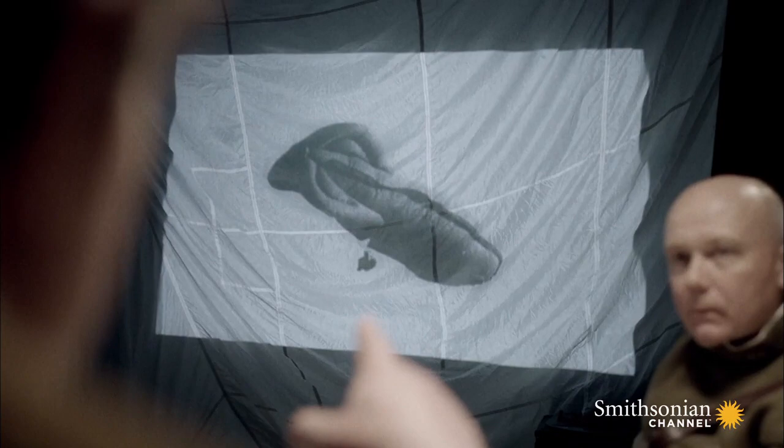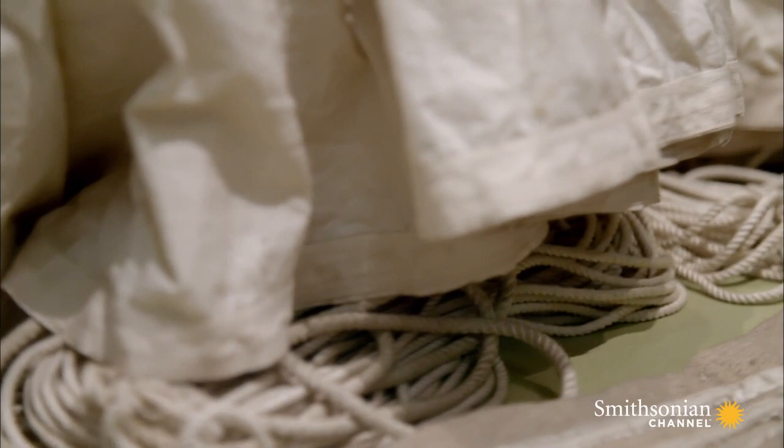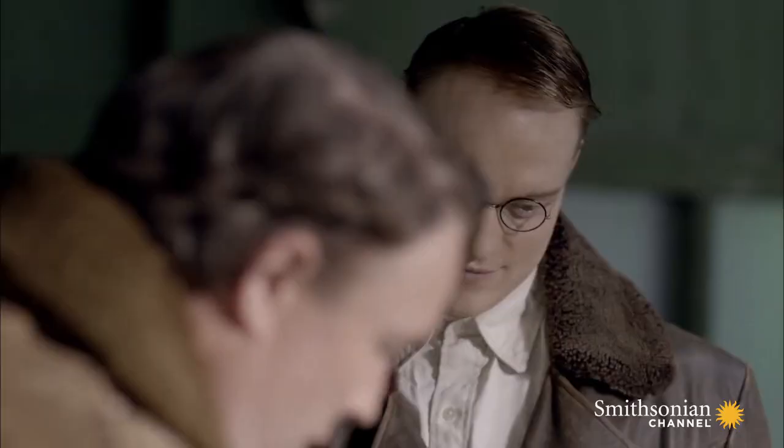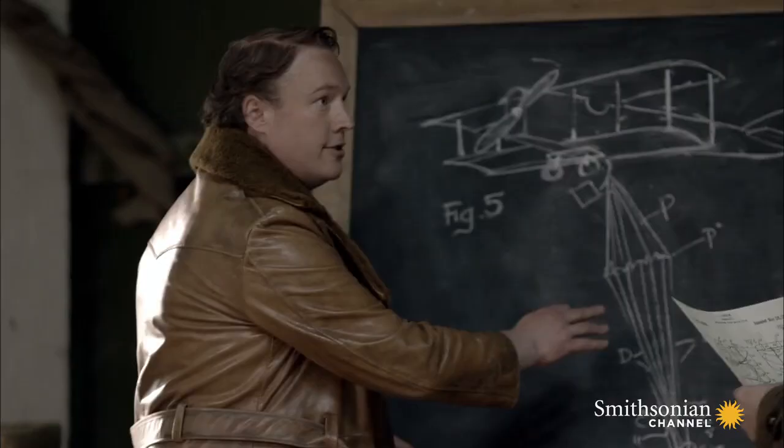Tethered above the front line, balloon observers can spot enemy positions, but they're vulnerable to attack, so the observers are given parachutes. They work well from a stable balloon, but when a pilot has to jump from a plane that's out of control, their chute can get trapped.